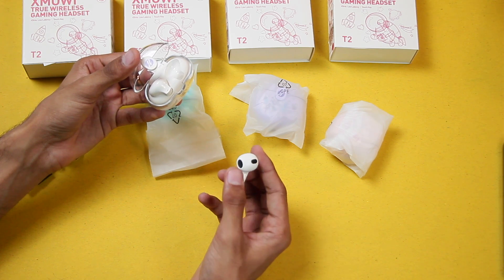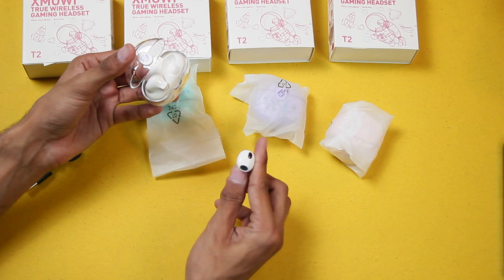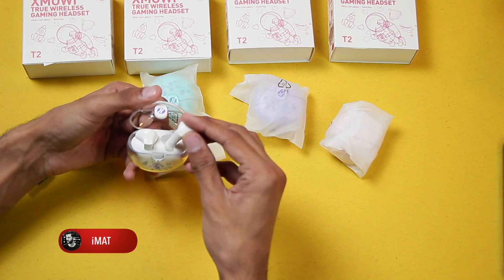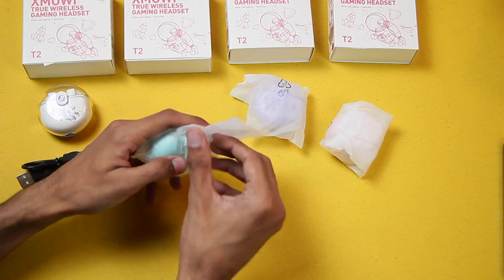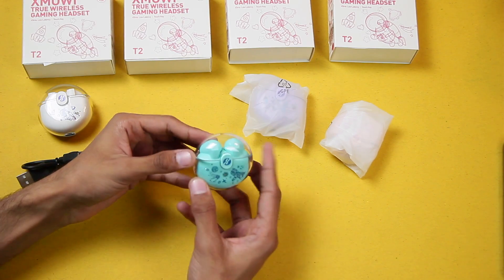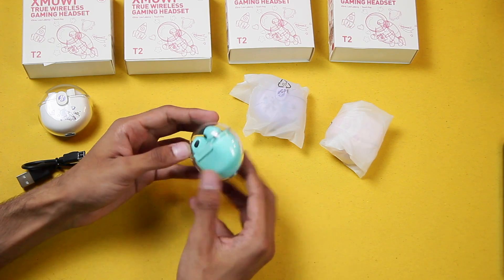This side looks quite similar to the Apple AirPods 3, but we have a different design at the back. Then we have the cyan color, and it's looking quite cool too.